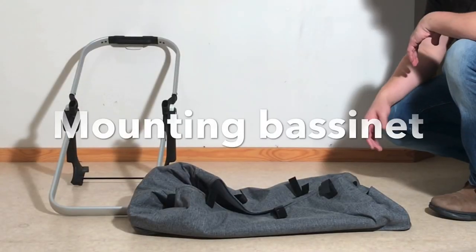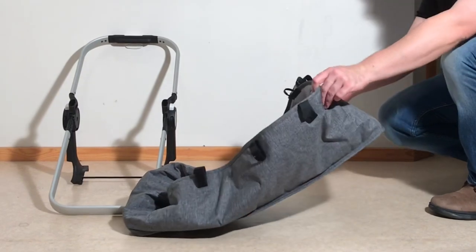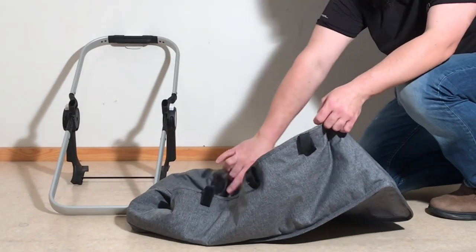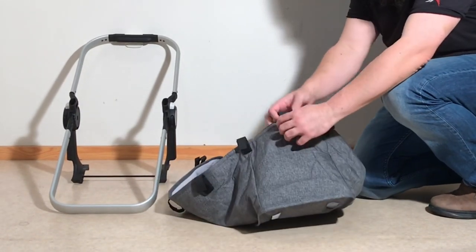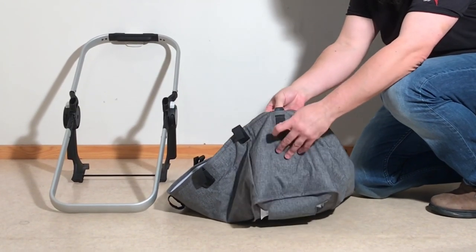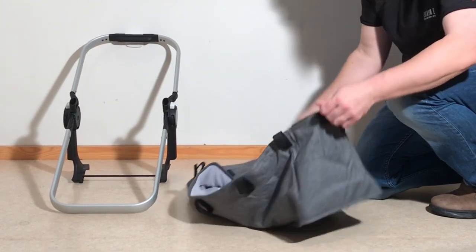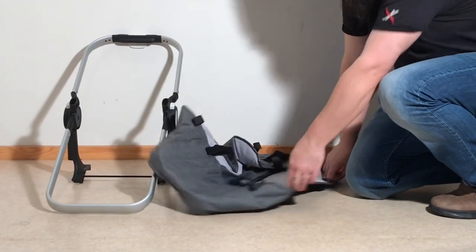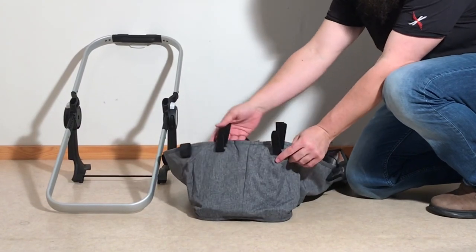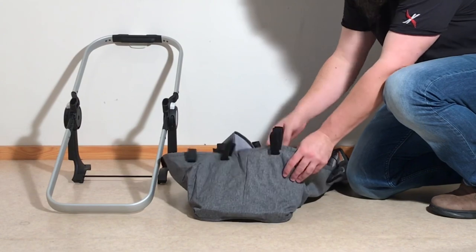Mounting your bassinet from scratch, you have a number of components. This is the main fabric element of the bassinet, and inside are three plastic struts. In case you've taken this off for storage, make sure you have them — there's one at the front at the foot, and then two at the head. Those are going to need to be in there; they slot right in behind these velcro straps.